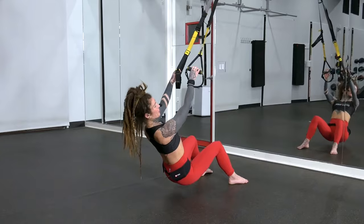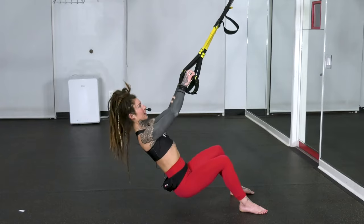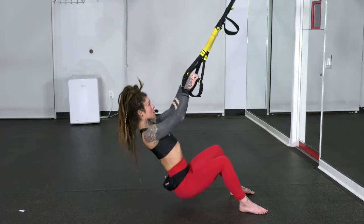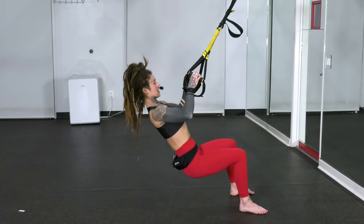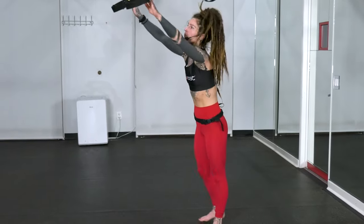The slower you go down, the more work is happening. We have two more here, and one more rep. Lengthen down nice and slow. Then go ahead and bring yourself back up and turn around, facing away from the anchor point.